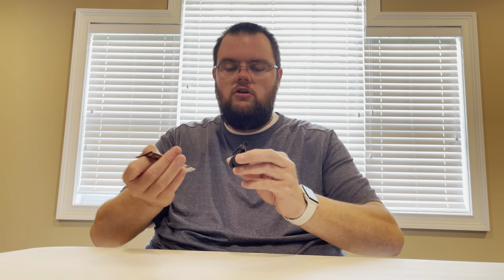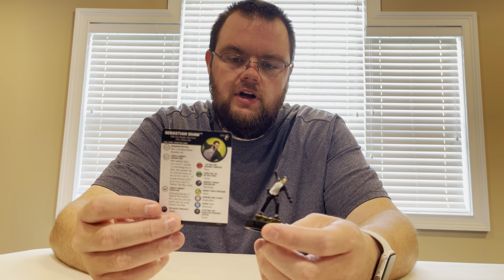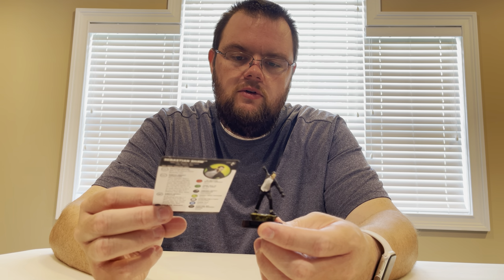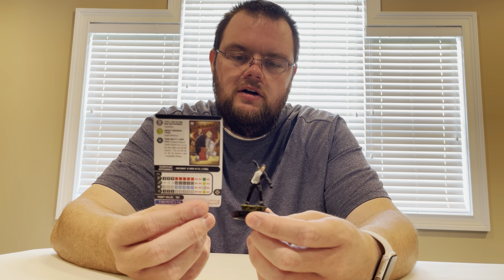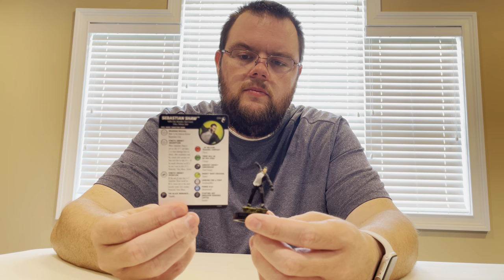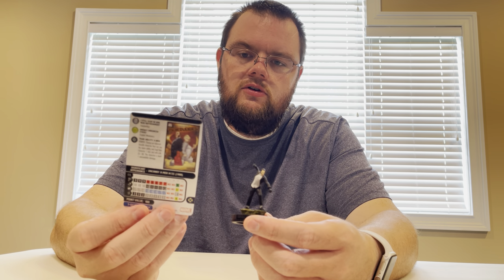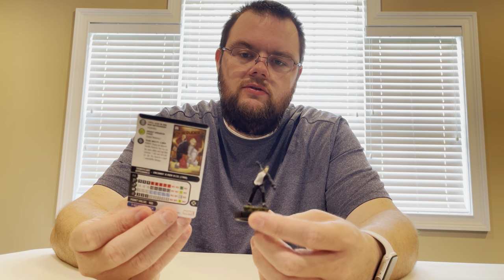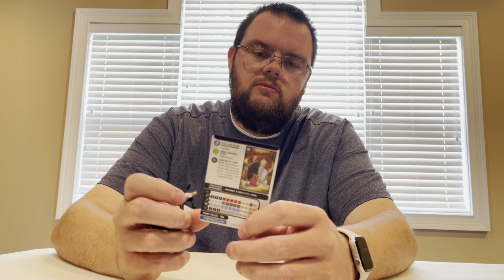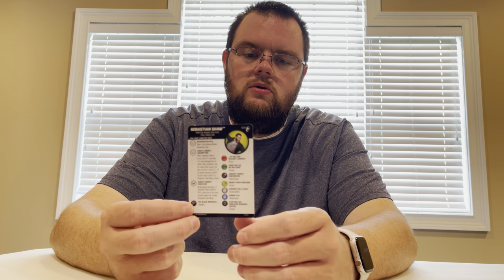Sebastian Shaw was our Krakoan Revival piece that we got in our brick — very long dial, and he can go to his Super Powered Click. 8 clicks for 100 points with Invulnerability, Mastermind, Invulnerability to start. I like him — I think he's got some potential for Krakoan. Quiet Council — that's why he gets the Krakoan Revival. Also X-Men. He's got Hellfire Club, Marauders, Quiet Council, X-Men, Politician, and Ruler. Might have to play around with him. I think he's got some glaring weaknesses but maybe they can get taken care of.